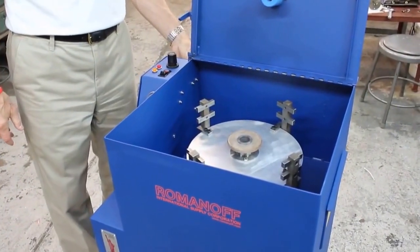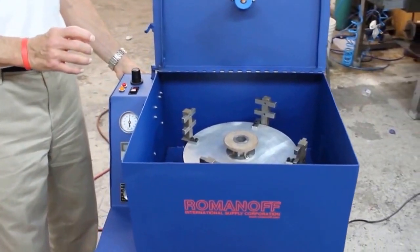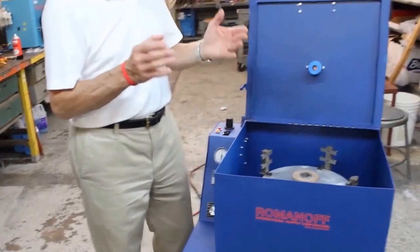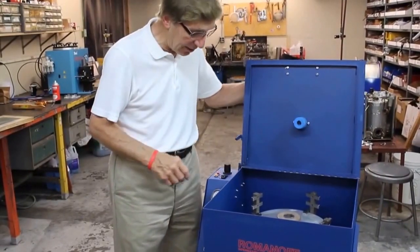In the back of the machine is a reversing switch that allows the head to spin either clockwise or counterclockwise, depending on the rubber mold itself. The way the pieces are sprued, some work better with the mold spinning clockwise, others work better counterclockwise.